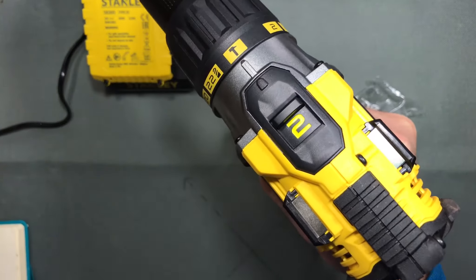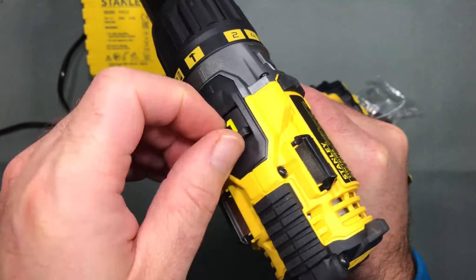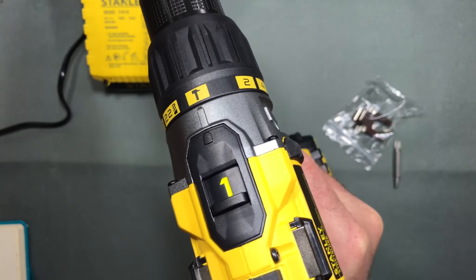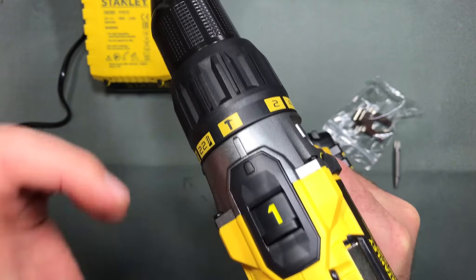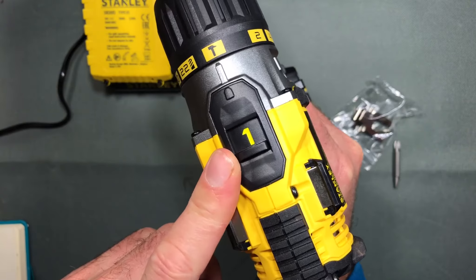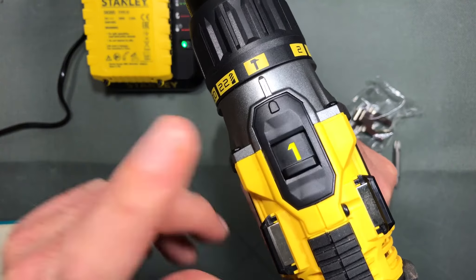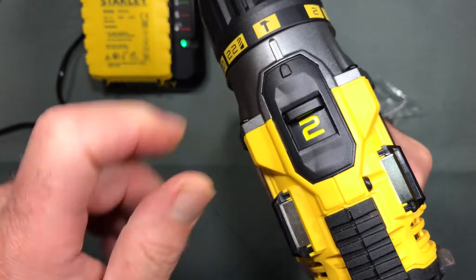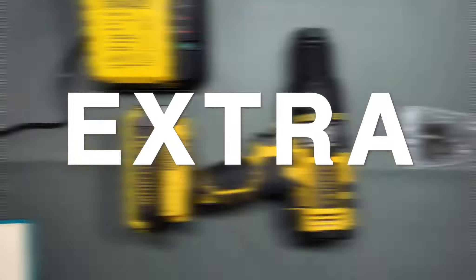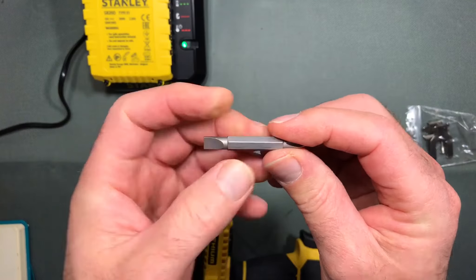On top of the unit you've got gear one and gear two, which you just slot over. These make a difference depending on what you're drilling: gear one is for screws or drilling steel, while gear two is for masonry drilling or wood drilling.